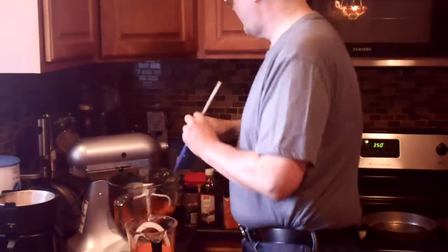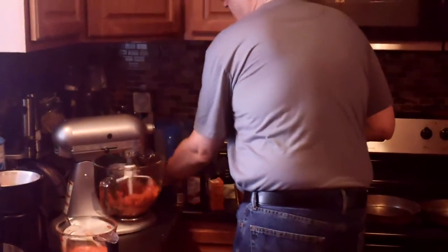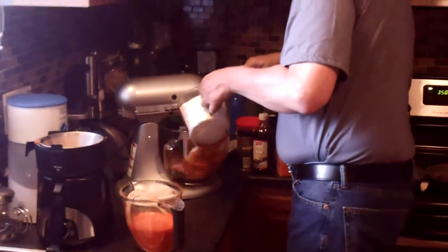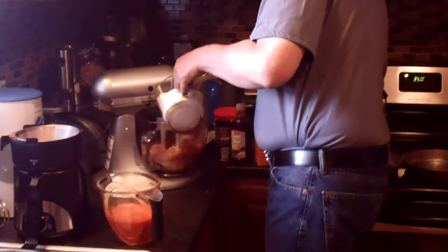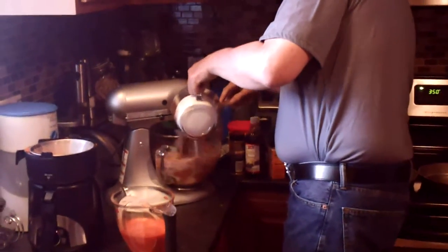I stir it on low and let it mix. Next thing, you want two cups of flour — I just put everything in the big mixing cup. And I have two cups of sugar. So we're just going to gradually pour our sugar and flour mix into the bowl.